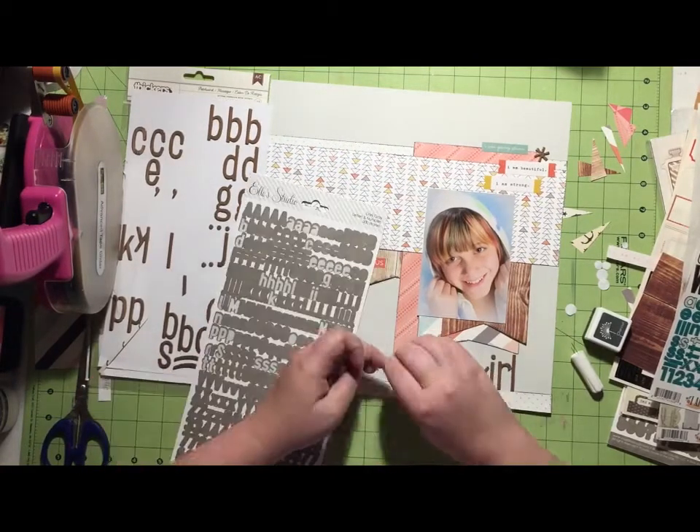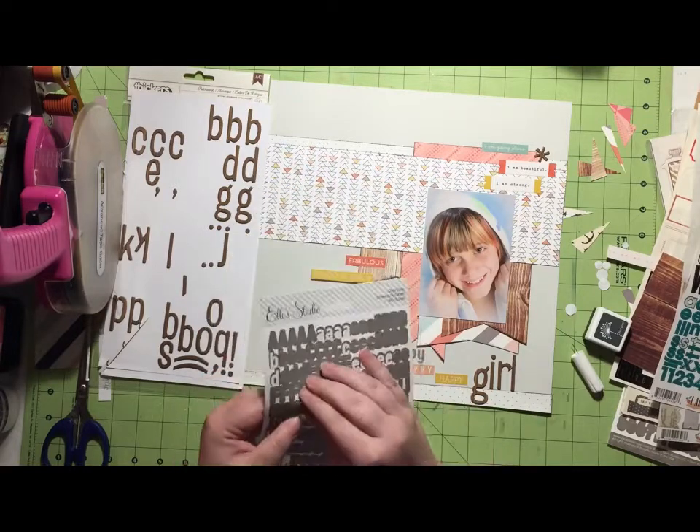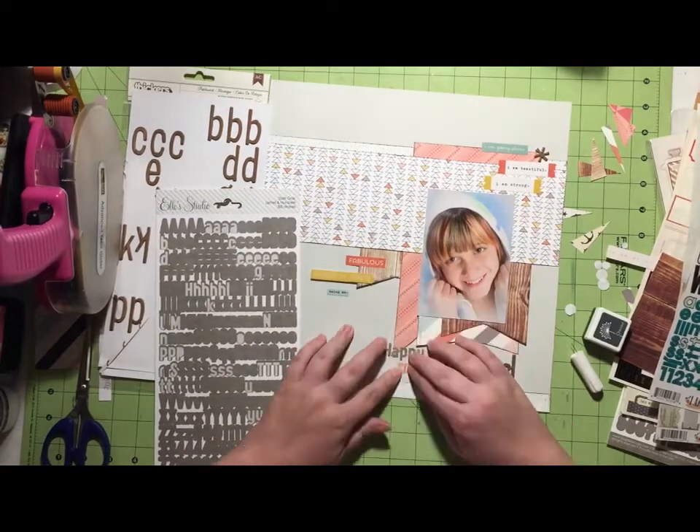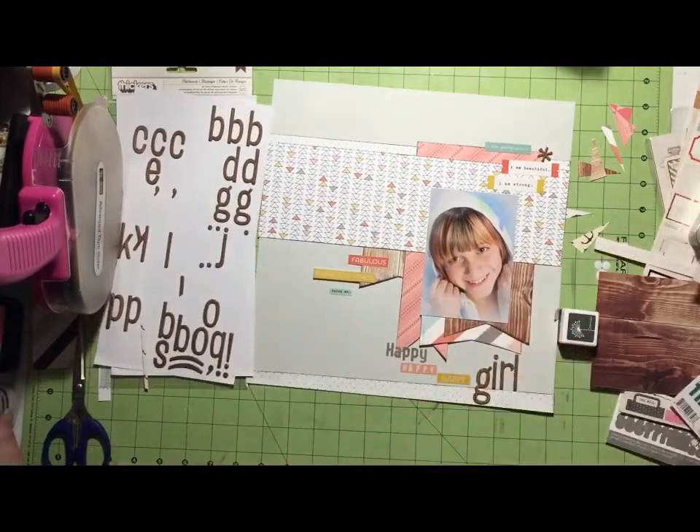So my title ends up being Happy, Happy, Happy Girl. I've got the L Studio for the first 'happy,' and then tile stickers from the Simple Stories I Am collection for the second 'happy,' and then that third 'happy' is just actually —